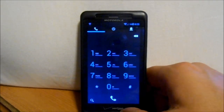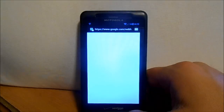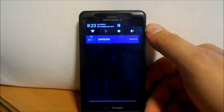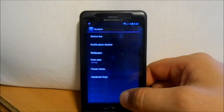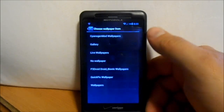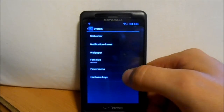Here's your call dialer, text messages, your internet — see, it's automatically signing me in. And there we go, it's Google. So that works good. Here's your toggles right here on top. You can toggle your Wi-Fi, your Bluetooth. It has the same customization as CM9. You can go into System and look at your Power Menu, Font Size, Wallpapers. Let's go to CyanogenMod Wallpapers — here's all your CyanogenMod wallpapers, which are the standard ones. I really like this wallpaper. We'll go ahead and set that.